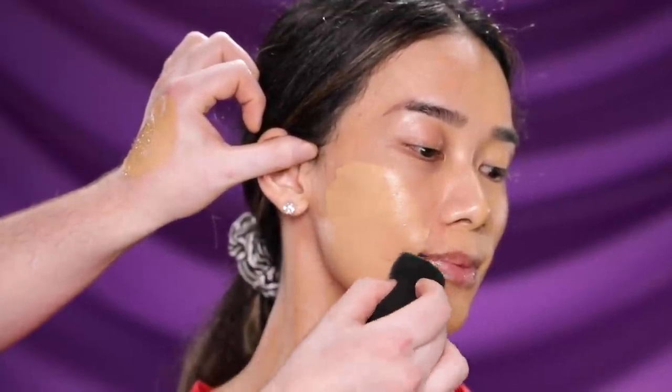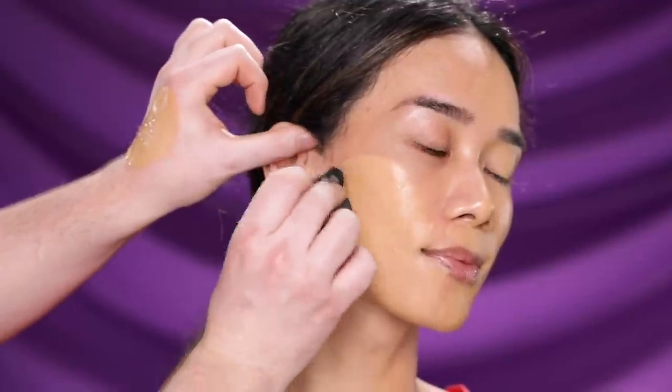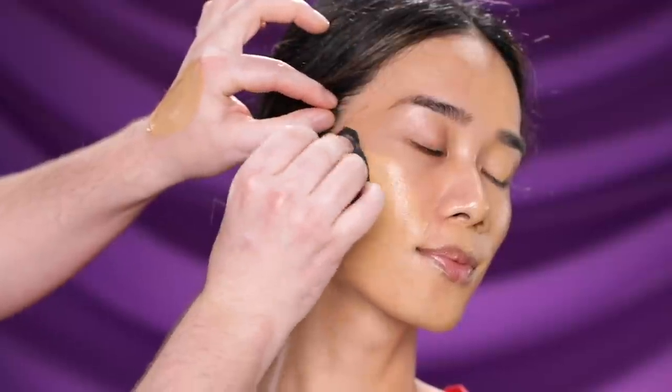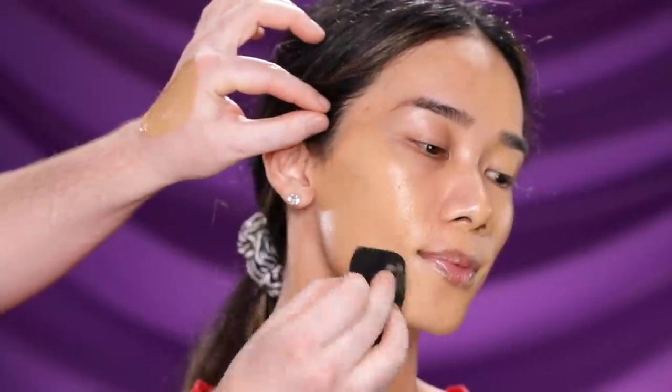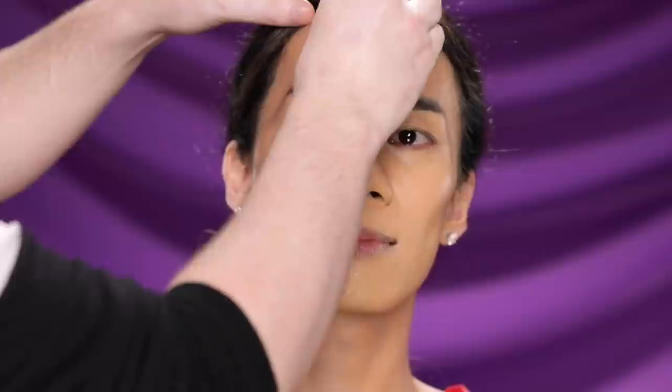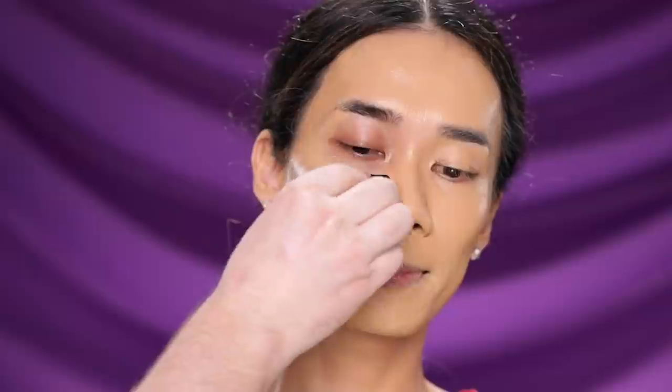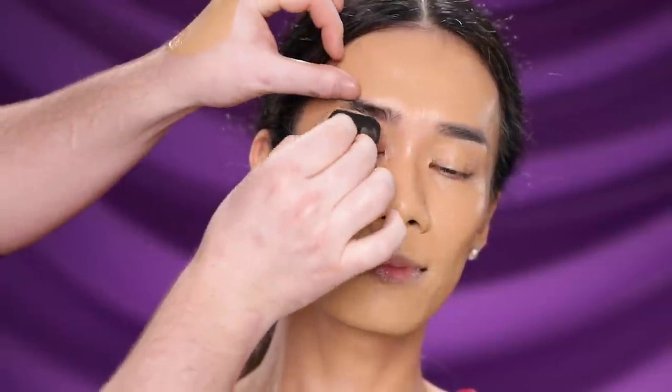What I love most about this foundation is that it has absolutely no fragrance — zero, zip, nada. For those who don't know, this is the reformulated version of the Original Faux Filter Foundation, which had a strong perfume smell to it. The Huda Beauty team really hit a home run with this reformulation, maintaining the beautiful finish and coverage while completely eliminating the fragrance. It was perfectly done.